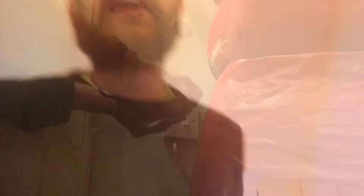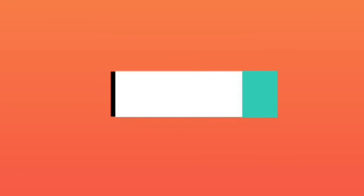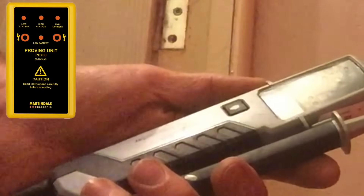I'm going to undo these two screws and locate the rear of the board where the incoming line and neutral and the outgoing line and neutral are located. We need to prove that our test instruments are working. These can either be proved against a known source or we can use a proven unit. Unfortunately today my proven unit hasn't worked for the first time in about four years, so we'll go against a known source instead.